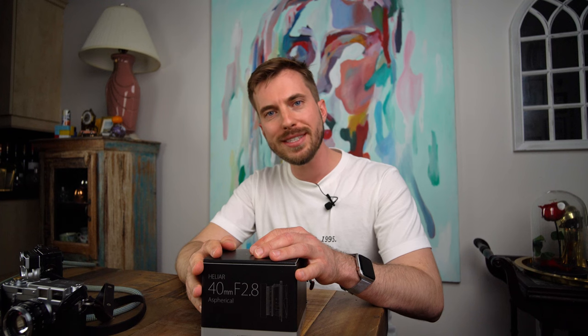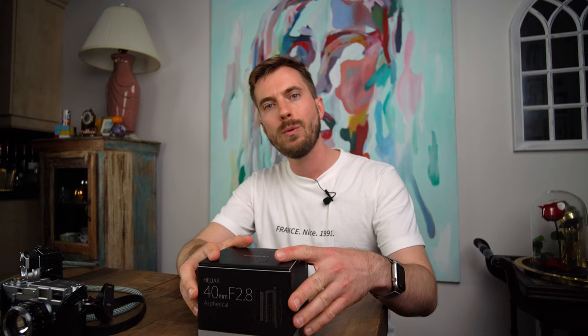Hey there, my name is Andrew Bustansky and I'm a professional photographer based in Montreal. Today we're going to be talking about the 40mm f2.8 Heliar Aspherical from Voigtlander.